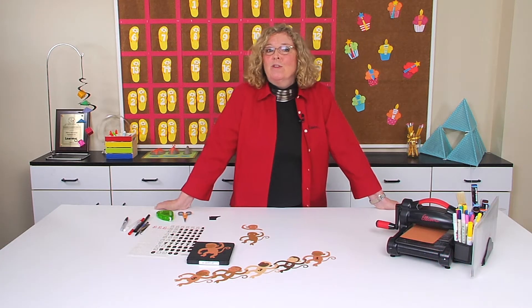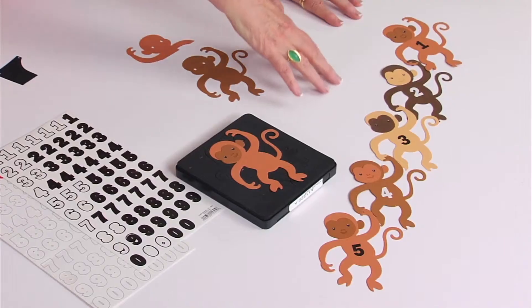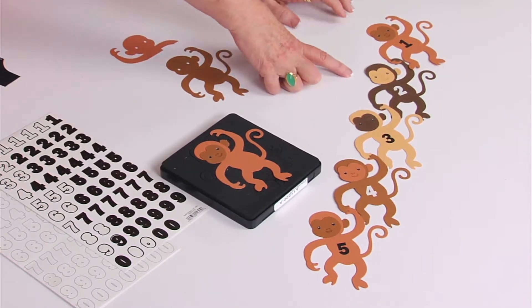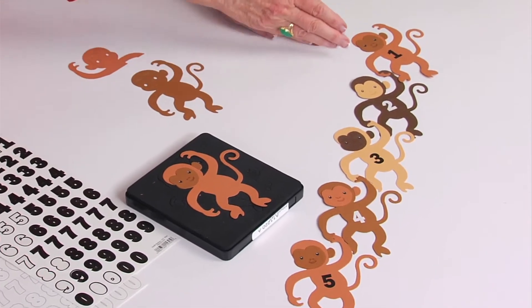Hi, I'm Sandy Genovese, and welcome to this episode of the Ellison Education Video Series. Today, we're going to have more fun than a barrel of monkeys — and I mean lots and lots of monkeys. Look here at the table. I've used this monkey die in order to create a project that allows a child to learn their numbers, in this case one through five.